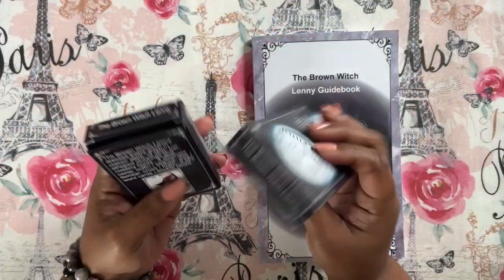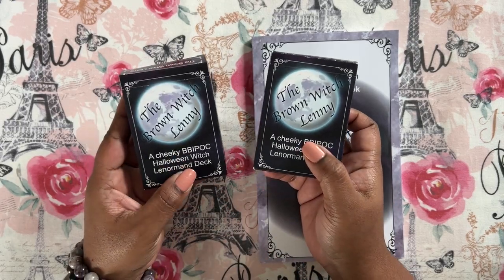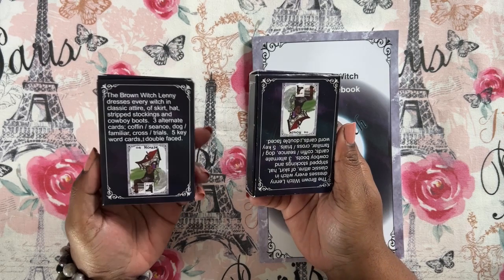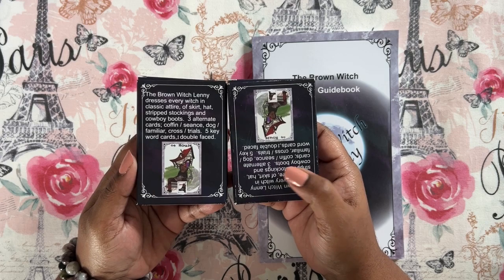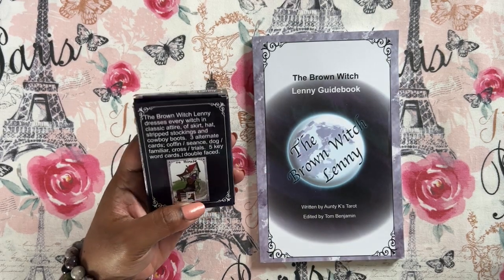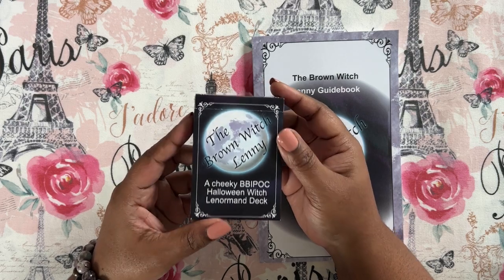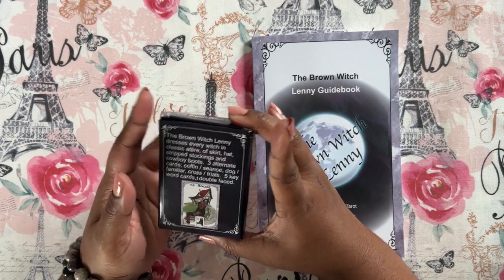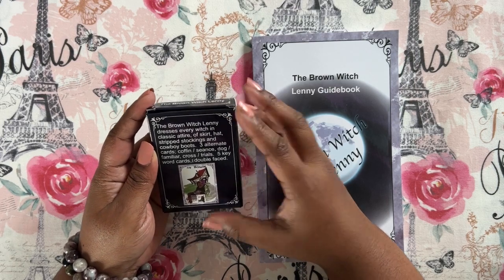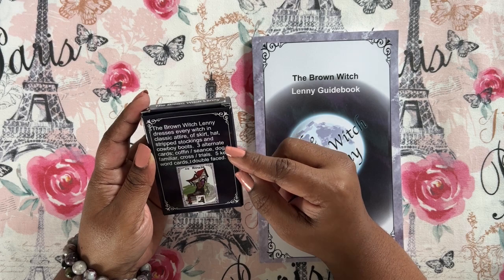So this is my prototype which I've been using and this is the new one that just came in. I haven't opened this one yet, but she did adjust the box a little bit. This one was upside down so she fixed that, and I know there are quite a few other changes in here — like she's changed the card stock. The box says the Brown Witch Lenny dresses every witch in classic attire of skirt, hat, striped stockings, and cowboy boots.